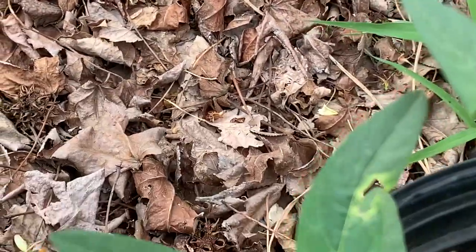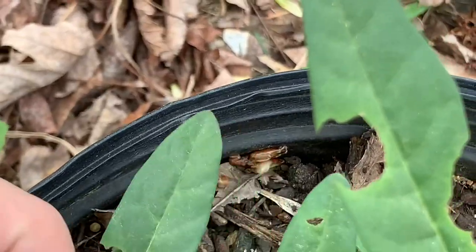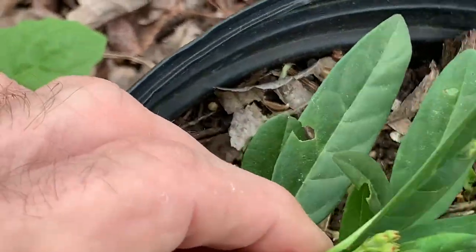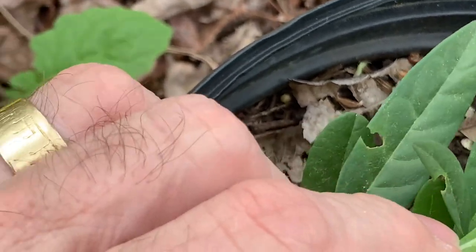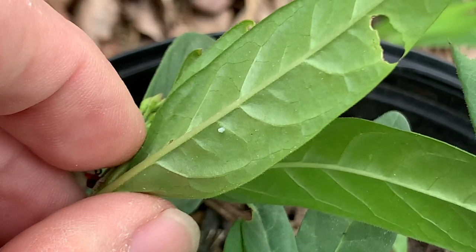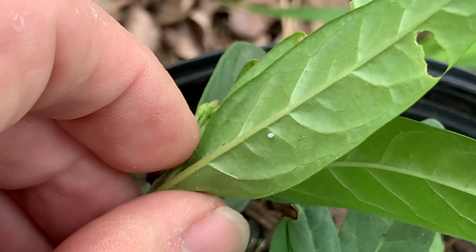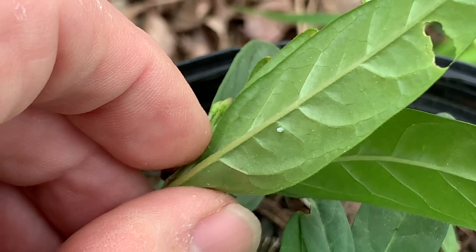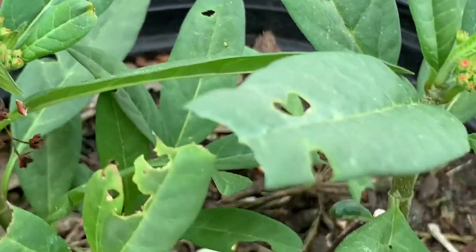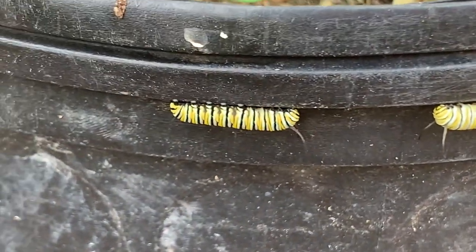On the back side of the leaf is going to be a little dot. See that dot right there, that white dot? That is a butterfly egg, and it's going to grow and turn into caterpillars.